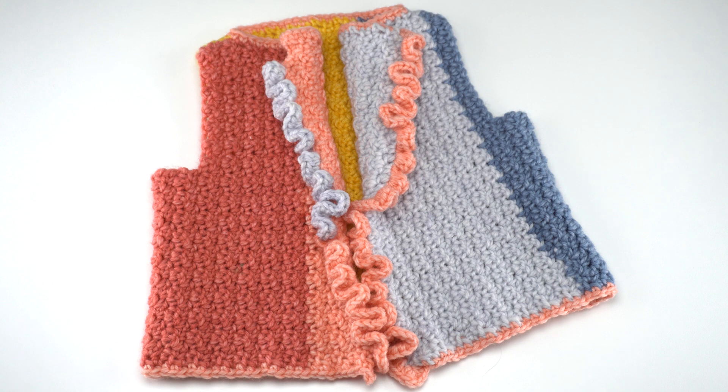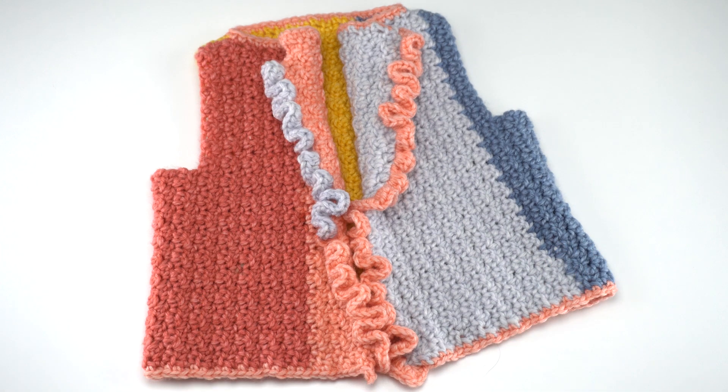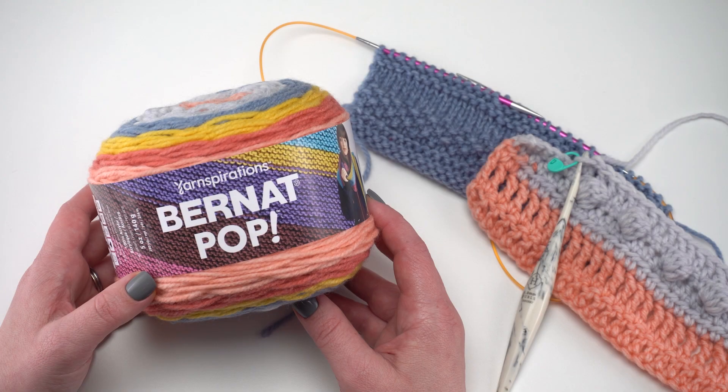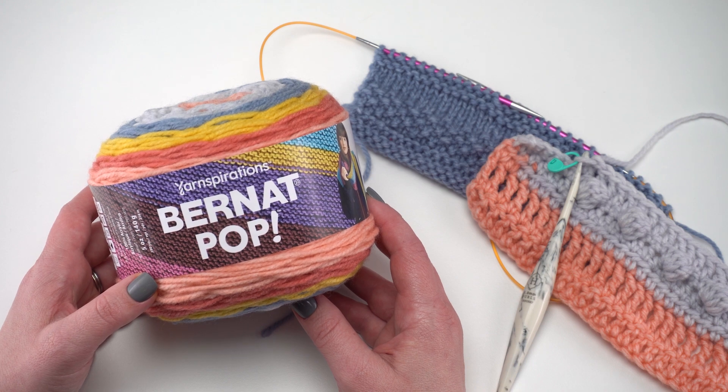Here is the Bernat Colorblock Ruffle Front Crochet Vest that I designed using Bernat Pop. This is a free pattern on Yarnspirations and it comes in four sizes for 2, 4, 6, or 8 year olds. For the 2 and 4 year old sizes you can make this vest with just one ball of Bernat Pop, and for the 6 and 8 year old sizes you just need two balls. Be sure to look for this yarn in a yarn store near you or on yarnspirations.com. Thanks so much for watching and don't forget to like and subscribe.